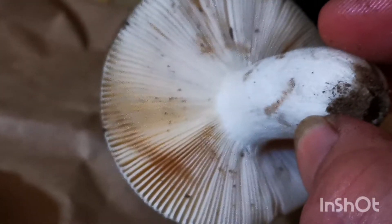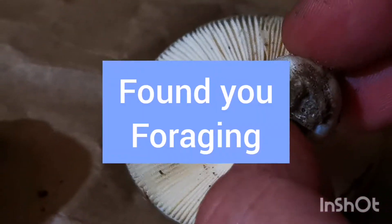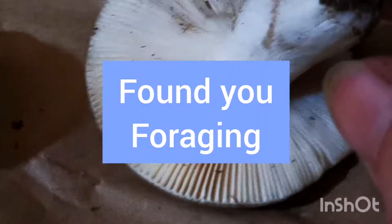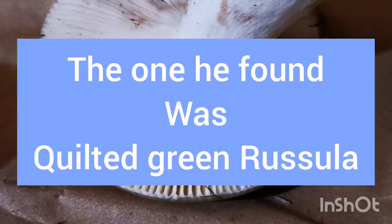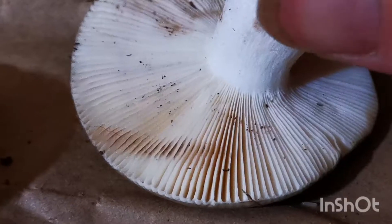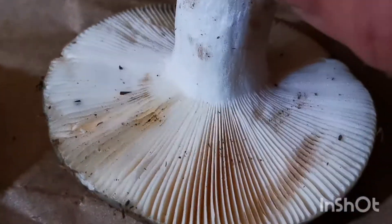Found while foraging — I did a video on a mushroom similar to this and I will link it in the description, because he asked me to do a video of this mushroom.